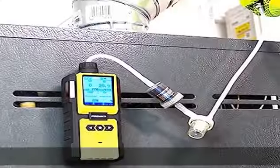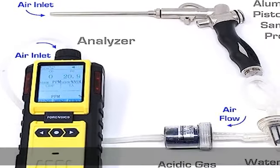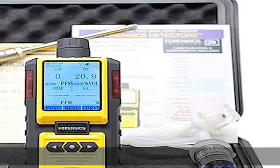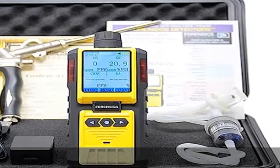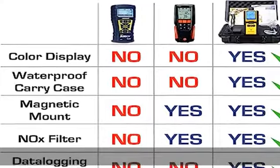IP65 certified with waterproof hard case. One year limited warranty. Arrives with a NIST USA calibration certificate — 100% product tested and calibrated in the USA. USA customer support by Forensics Detectors. See more product details in the description to get this product today at the best price.